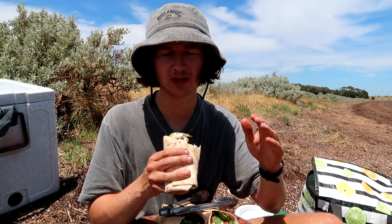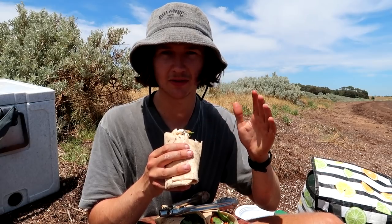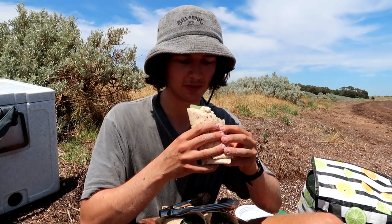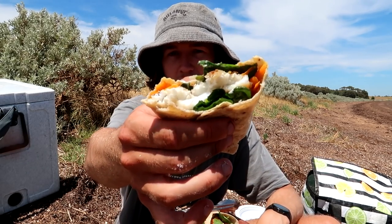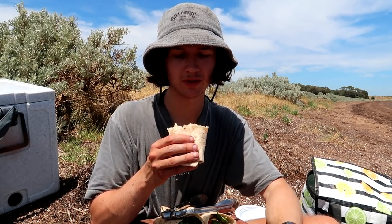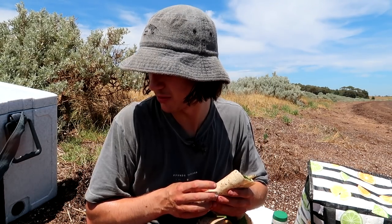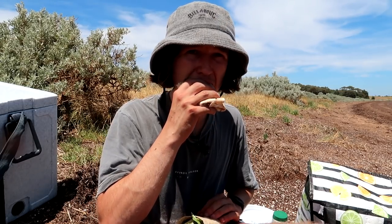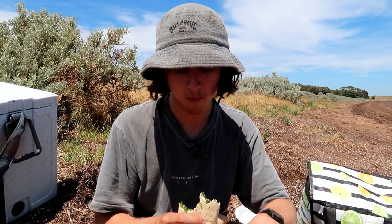I was a little bit curious to see how the squid and the whiting would go together in the same wrap, but it tastes absolutely amazing — it kind of all just blends together into one. The whiting's cooked perfectly as well. You can see the King George whiting and the squid sitting just on top, and it just works really well together. Let's try the one with just whiting — you can definitely taste the difference, there's not as many different flavors and textures, it's just whiting. Both really good though!